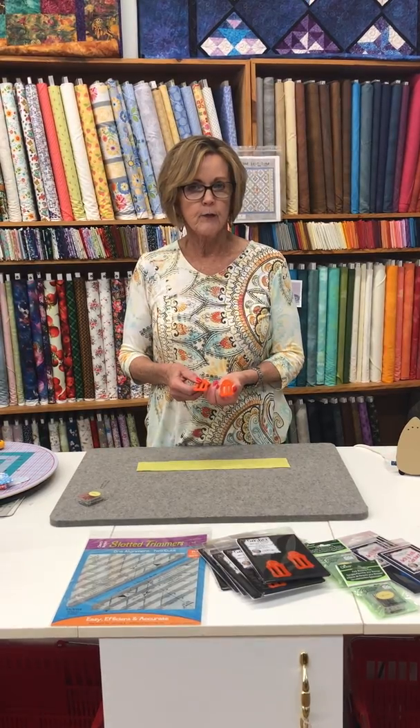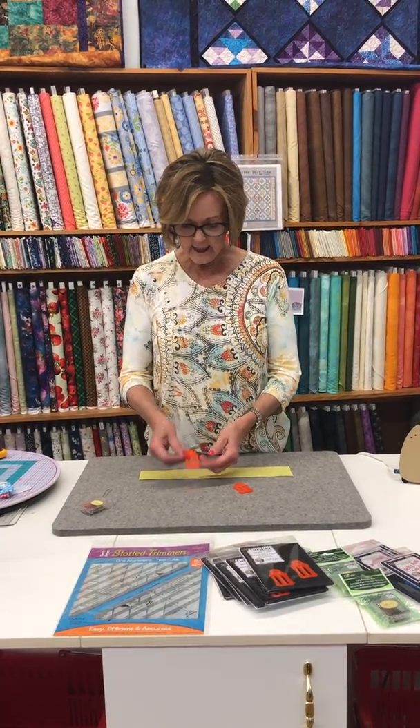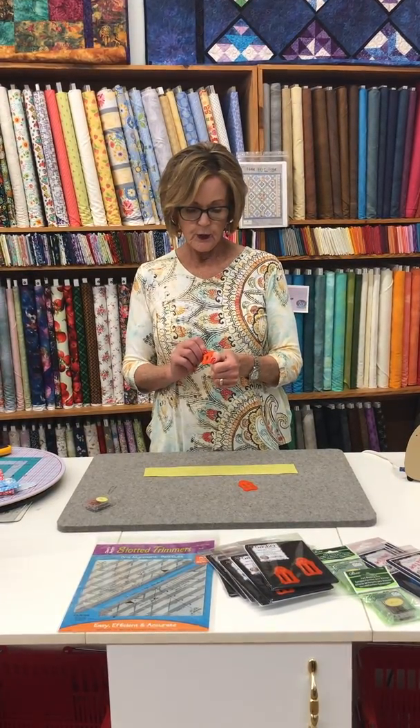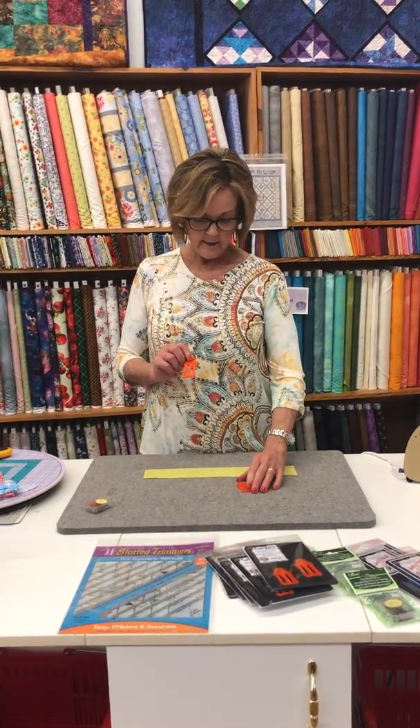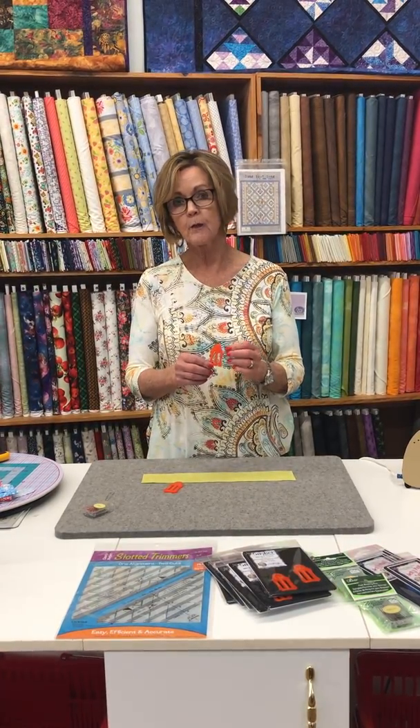These are designed for you to be able to do your binding or your sashing for a quilt. The one that says one and one-fourth — you take that number and you times it by two, which would be two and a half, and that's what you should cut your fabric at. This one is one and one-eighth. Personally, I prefer to do my binding at two and a fourth.